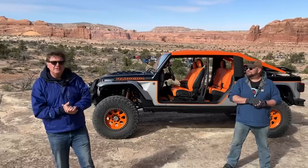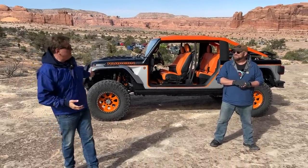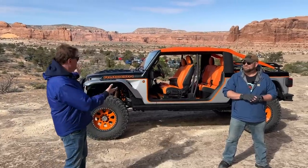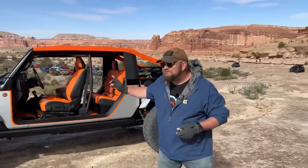Hey guys, welcome to the Easter Jeep Safari — mine and Nathan's favorite day of the year because we get to drive concept Jeeps. Who does that? What other manufacturer allows us to get behind the wheel of what is a million-dollar concept? You are right, Roman, and this is one of my favorites at the event.